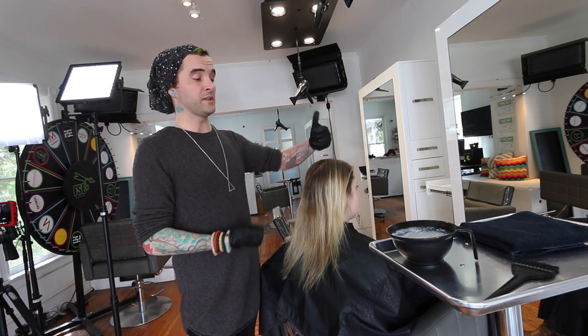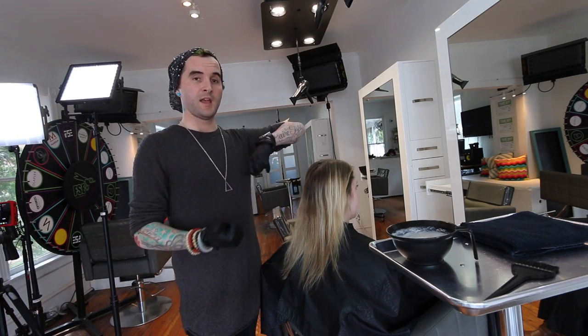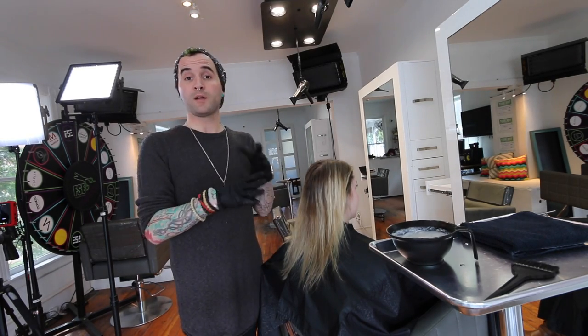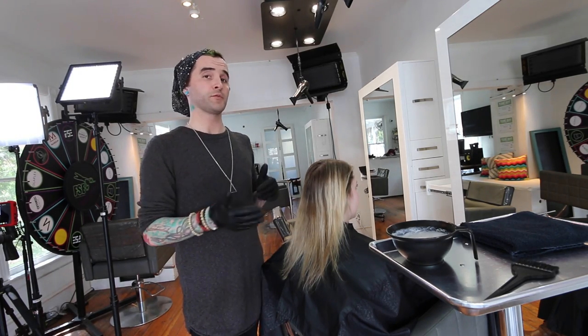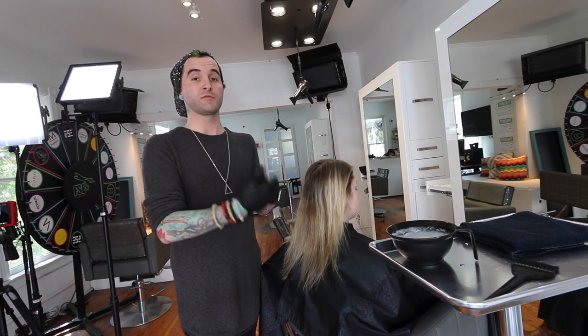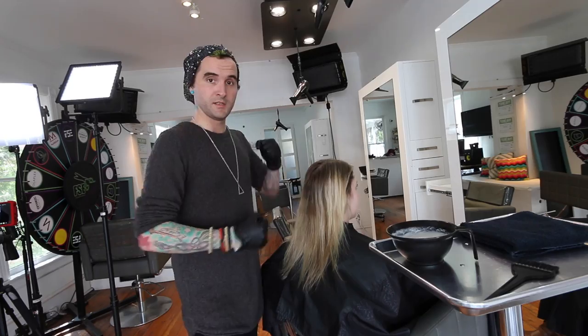I think it'll be really pretty — it'll blend the mid-shaft I create with her natural. To start, I'm just going to apply this as a regular root retouch, and from there I'll really begin to create the reverse balayage effect.